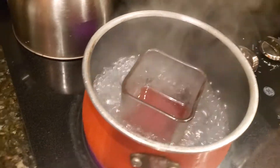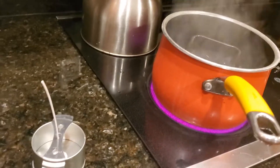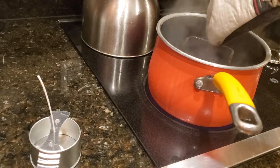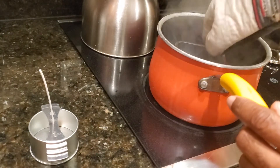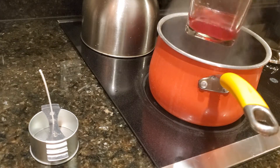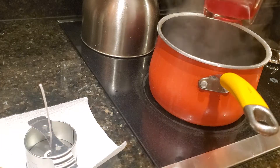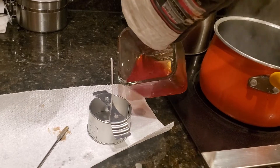We got it melted down pretty good. While I was melting it the wick came off the bottom, so I was able to extract it with a spoon. We're going to turn off the pot, grab this with the oven mitt — safety first — shake off the excess water, and then we'll pour it in. I'm going to put a paper towel under here because I don't want it to spill over.